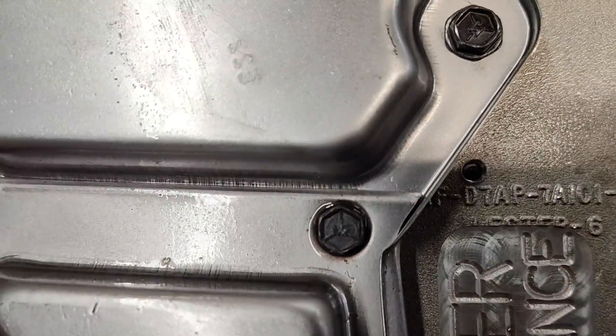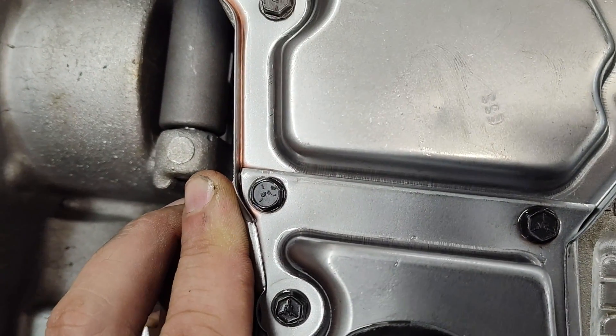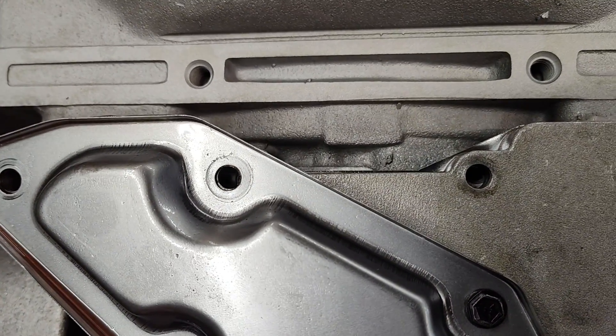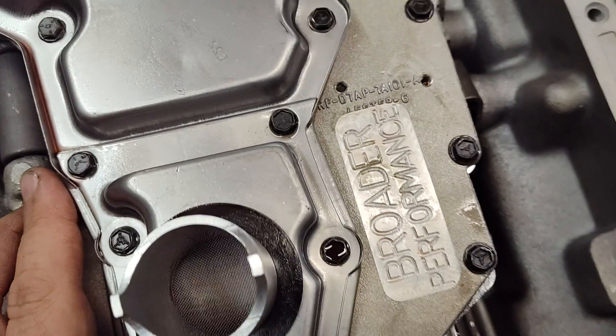Just bolt the valve body in, right? I don't know if you can tell — maybe you can see that — see the valve body rocking? It's just not sitting flat.